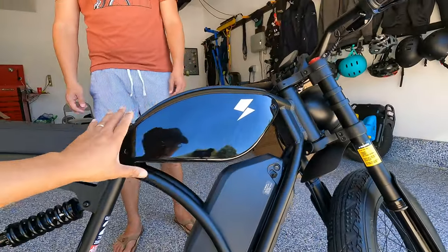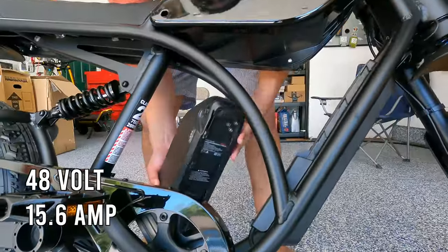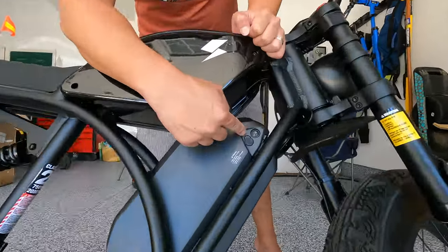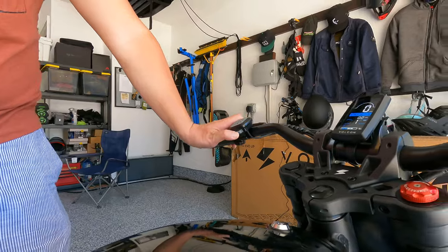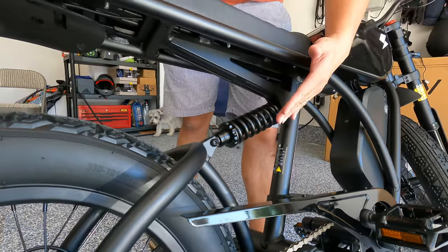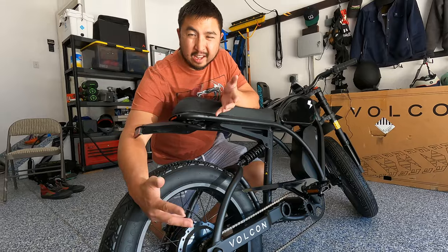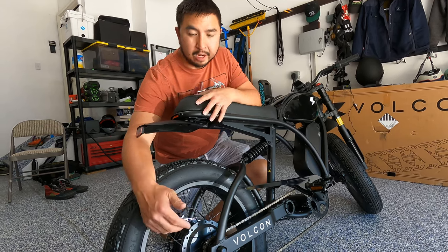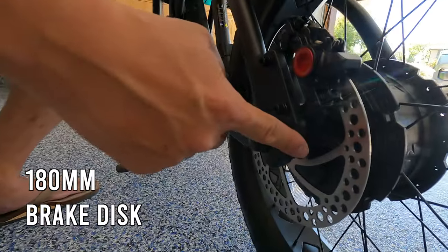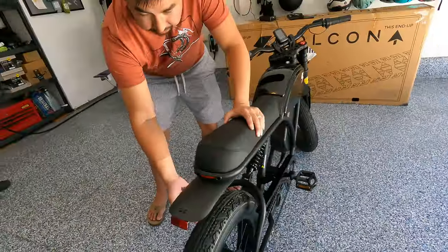The center console we mentioned can hold items and features a matte black finish with a glossy black center piece — a nice contrast. The battery is a 48-volt 15.6 amp-hour removable unit; note there's a power switch on the battery that must be turned on to start the bike. The horn is motorcycle-grade. The saddle is long and plush. There's a rear coil suspension that feels pretty stiff. This is a single-speed bike with no gears. There's a 750-watt hub motor paired with 20x4-inch hybrid off-road tires, a 180mm brake disc, two-piston hydraulic brakes, and a quick-disconnect for the motor hub to make tire changes easier.